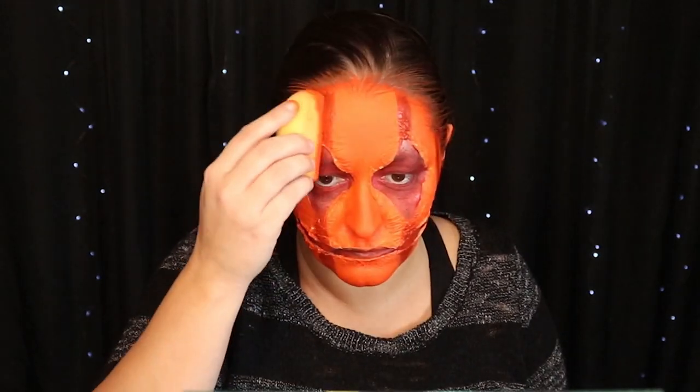Now I'm taking brown water activated face paint and doing the lines of the pumpkin. Now that we've got the brown lines laid, I'm going to go back over with the orange and blend it.